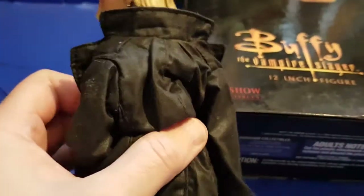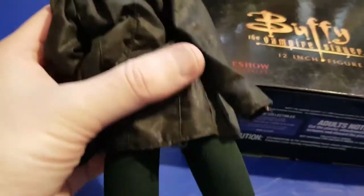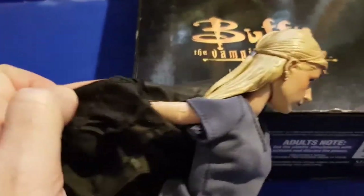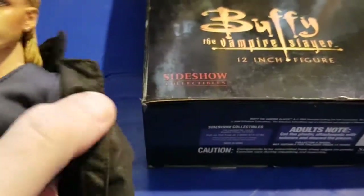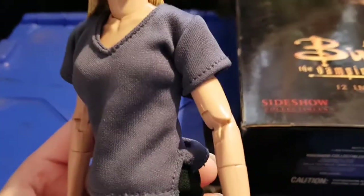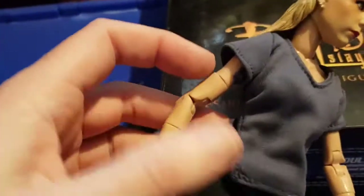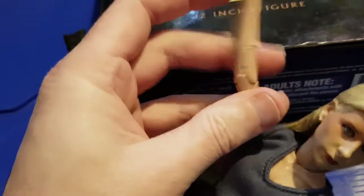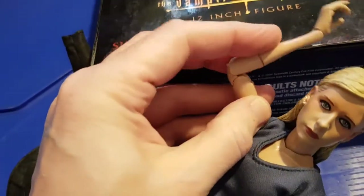I don't know whether this is an outfit particularly well known from when she was on television. She sort of comes in a little t-shirt and a black jacket. Let's take the jacket off - you can see she's quite well jointed, with double elbow joints so she can move quite well.